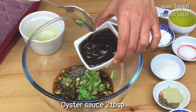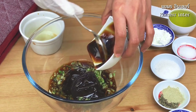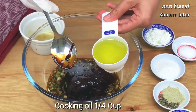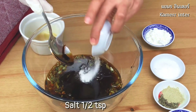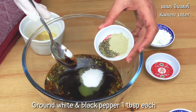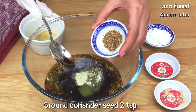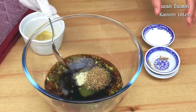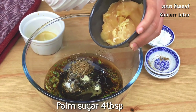Prepare the mashed garlic and coriander with soy sauce, oyster sauce, dark soy sauce, cooking oil, salt, sugar, ground white and black peppers, ground coriander seeds, then palm sugar.